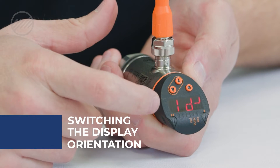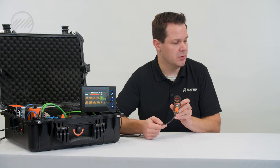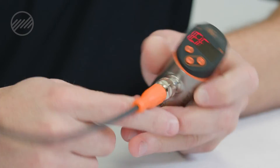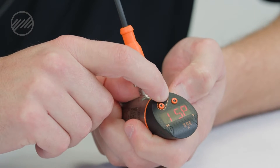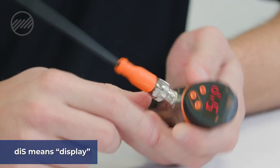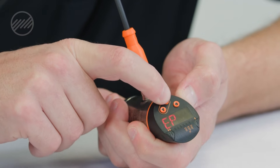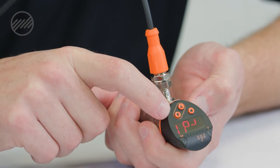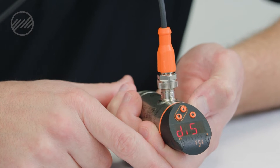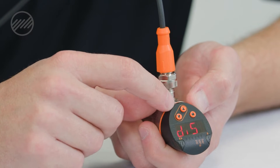The first thing we're going to look at is changing the orientation of the display. Right now RP1 is reading towards me. If you flip it over, you can see your RP1. I'm going to scroll down to EF and select, then scroll all the way down to DIS, which is our abbreviation for display. The default is D2. If I hold my down arrow it'll start to change. If I get to RD1 and select, you can see that the display flipped — it now faces your direction. Your up and down arrows also change orientation to match the display.